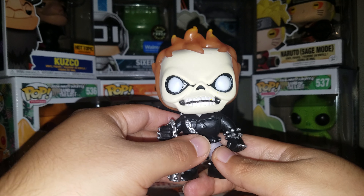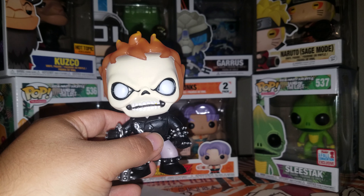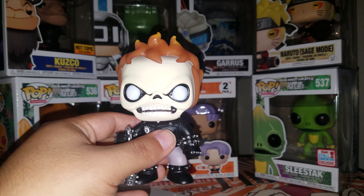Anyway, hope you guys enjoyed the video of me opening this — it was kind of scary. I was a little scared thinking, what if I mess up the box? But hope you guys enjoyed it, and thanks for watching.